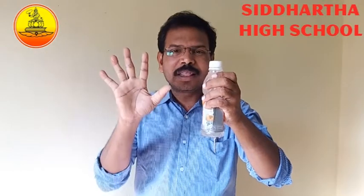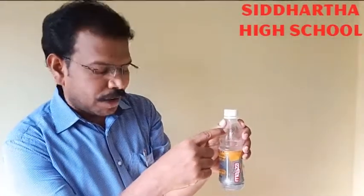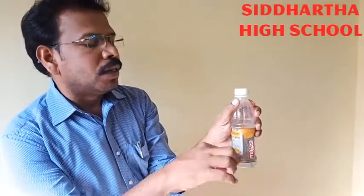Ready — one, two, three. Nothing is in my hand, see! See how it is working — very simple. I kept one hole here, and if I remove the thumb finger from here, the water will come outside. Very simple, see.